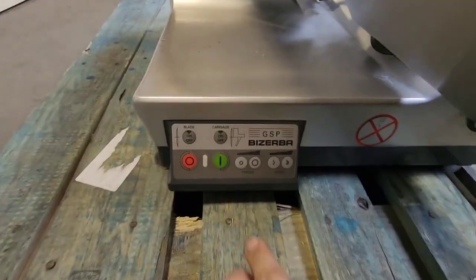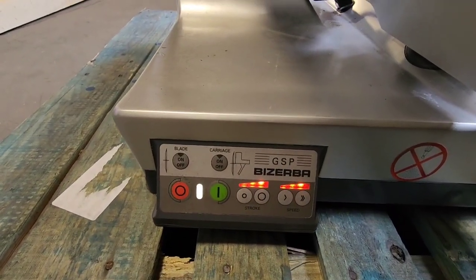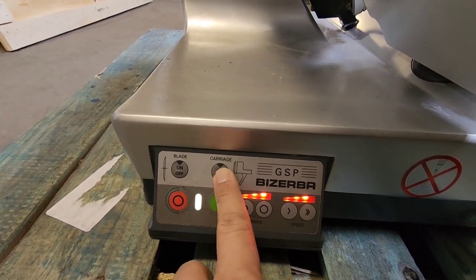Go ahead and power the unit up. Once you have the power unit up, you are going to turn on the carriage, which will get the blade going as well.